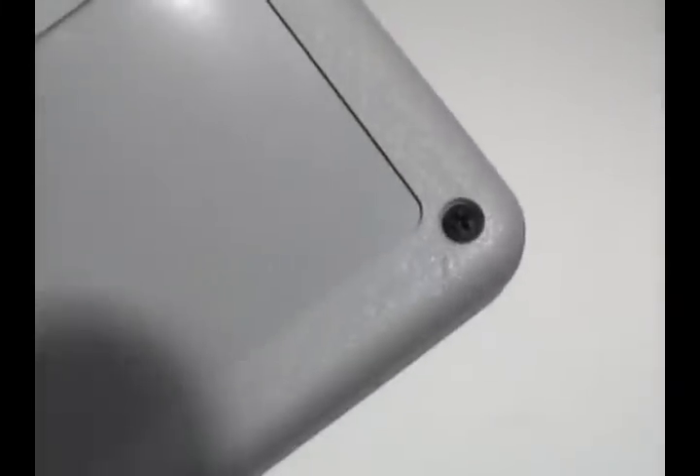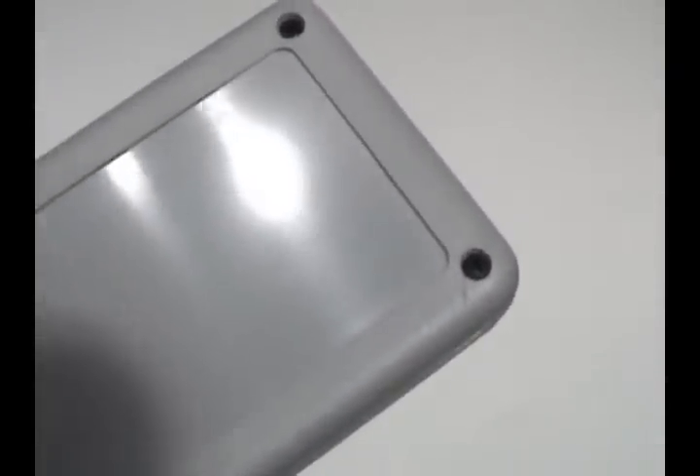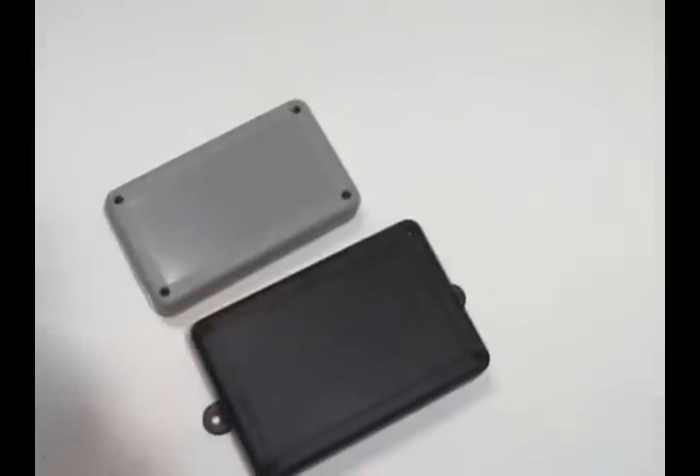There are two cover styles. One has an area on the cover that is slightly recessed and smooth for graphic overlays or membrane keypads. Another has a textured area that matches the enclosure texture for a consistent appearance.